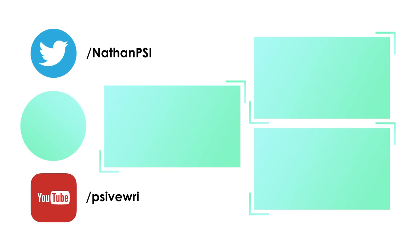Once again, thanks so much for watching. Feel free to leave a like if you've enjoyed, and subscribe if you want to see more videos really soon. I'll catch you in the next video.